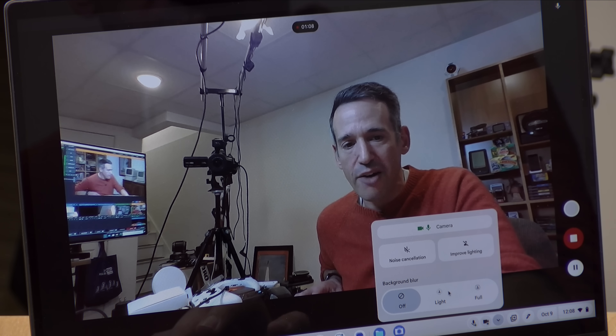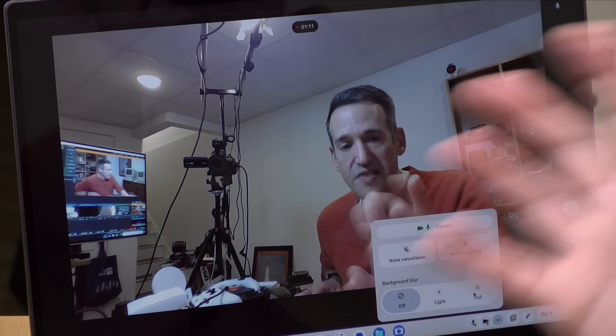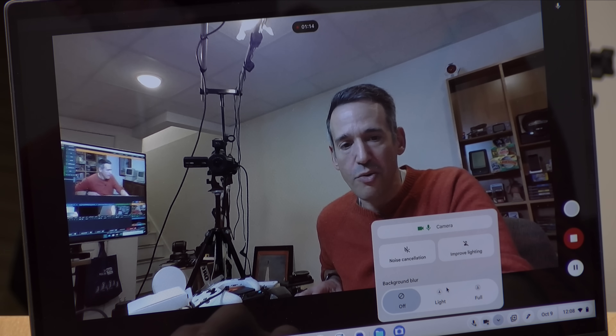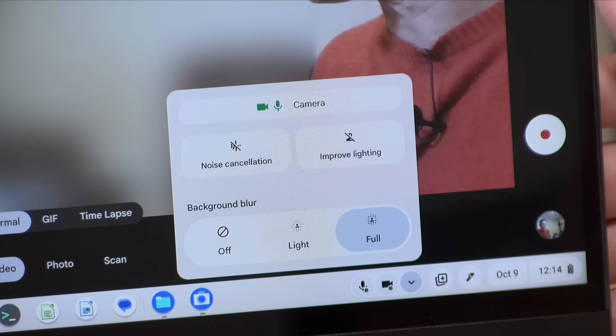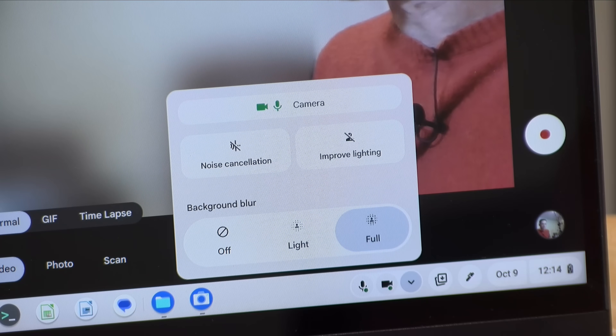Additionally, it will also do background blur, and this is the image that it will send to whatever application is using the camera. If I go to 'light' it will blur things out lightly, or if I click 'full' it'll do a more aggressive blur. What I like about this is that it sits at the operating system level, so this image is what gets fed into whatever I'm doing that is using the webcam — whether it be Google Meet, Zoom, or whatever else. It's more consistent than what you might have in individual applications, and it doesn't require any additional driver software like on the Windows side.